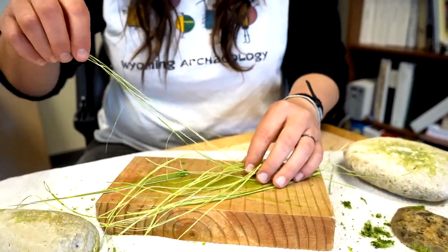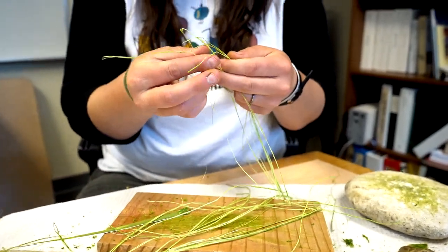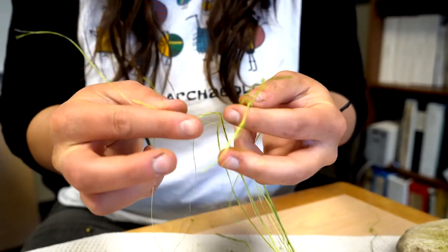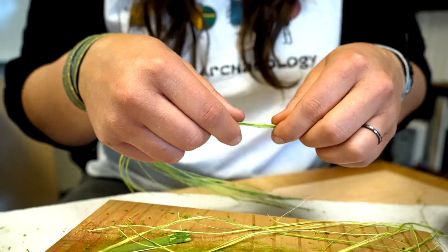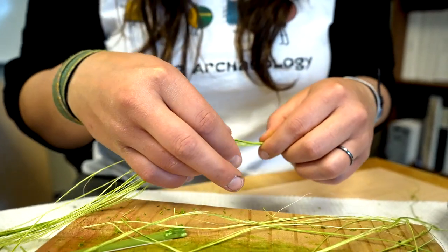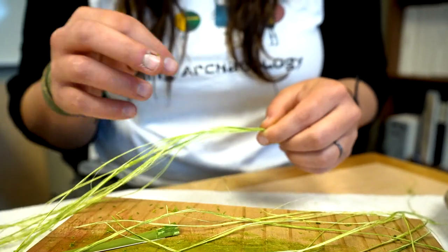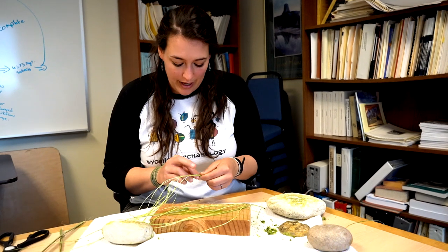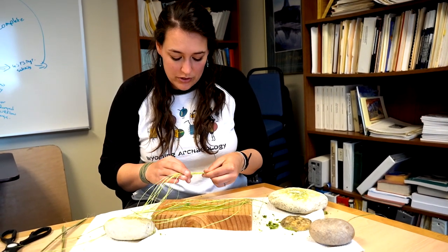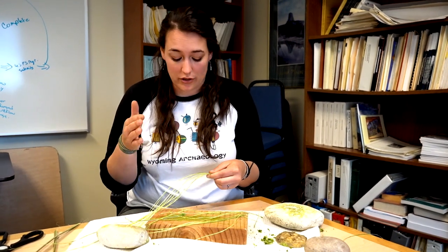Now that you've gotten quite a few smaller strands, gather them all up together and try to get them so the tops are all roughly in the same area — it doesn't have to be perfect. There are a couple different ways to go about actually making the cordage. If you're making it correctly, when you let go of the twist it's going to stay — it won't unravel. I'm going to be showing you what's called a Z-twist, which describes the way the strands look after they're twisted together.